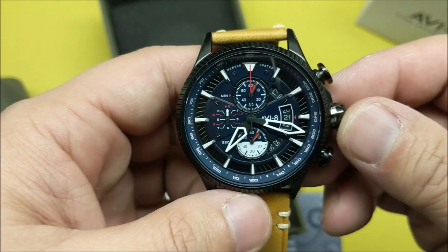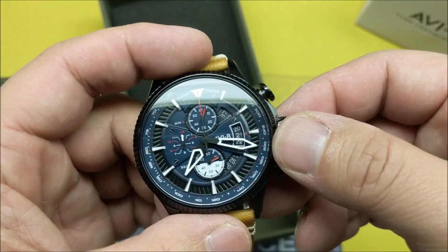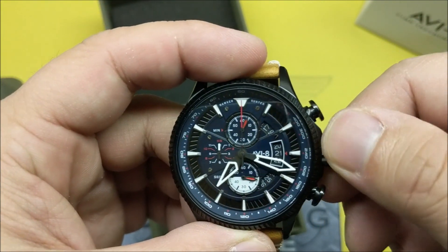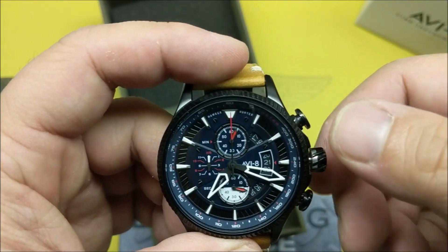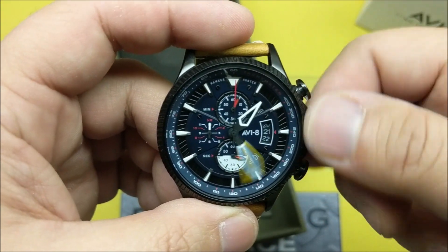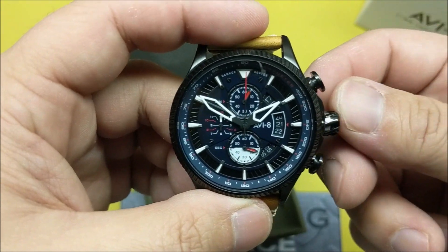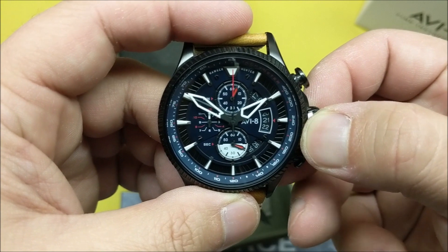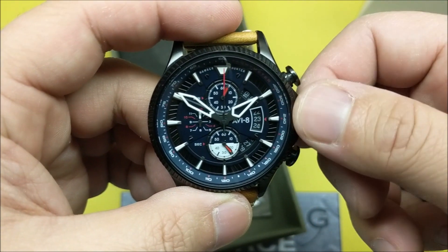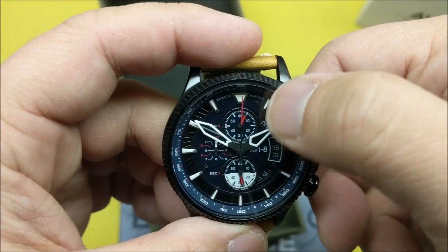The design of the dial is inspired by those instruments. It's a chronograph, so as you can see the second hand is down there at the bottom. The crown is not a screw-down crown — it just pops right out so you can set it as normal.